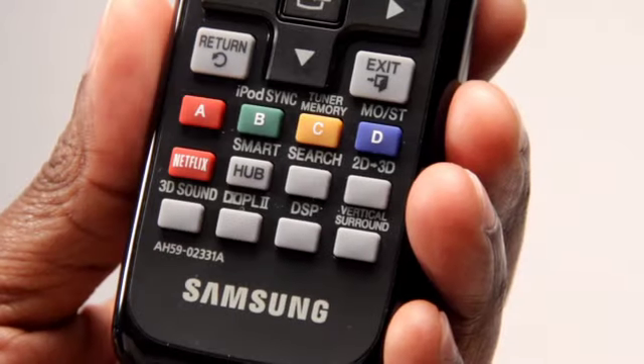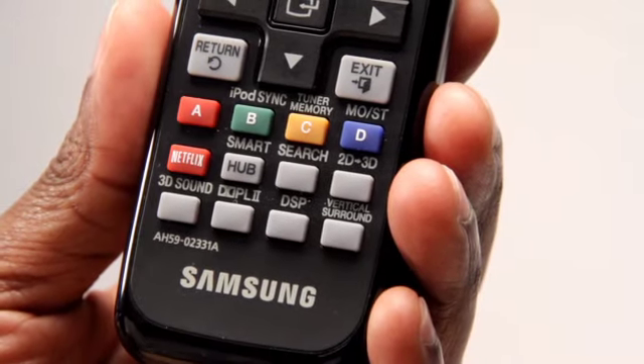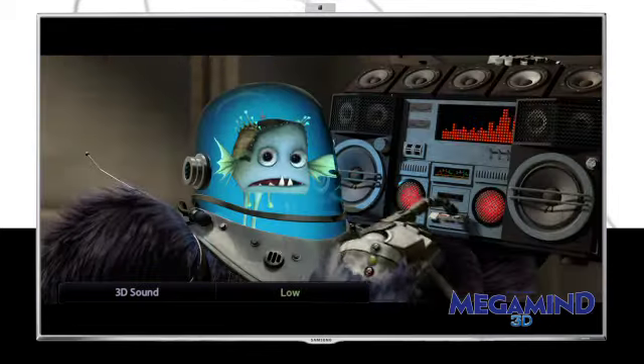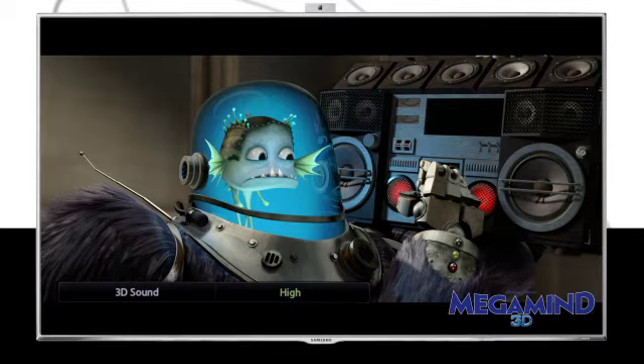Once you have your home entertainment system set up for 3D Sound Plus, you can also choose your level of 3D sound depth just by pressing the 3D sound button on your remote. Select from Low, Medium, or High to suit your preference.